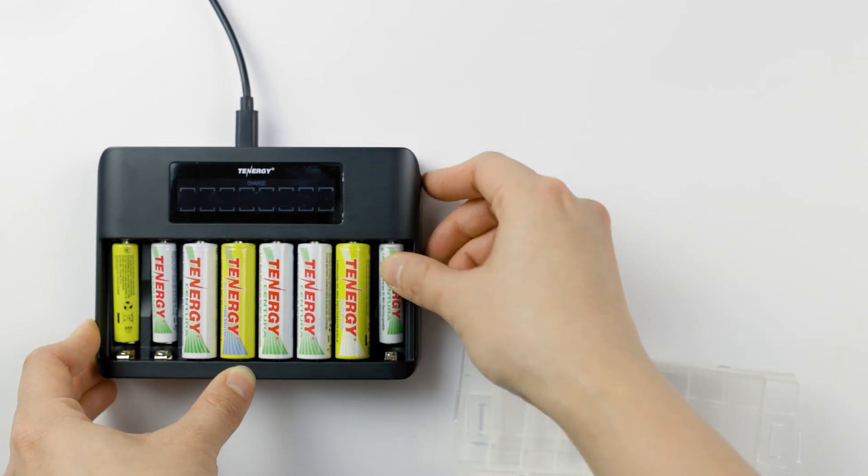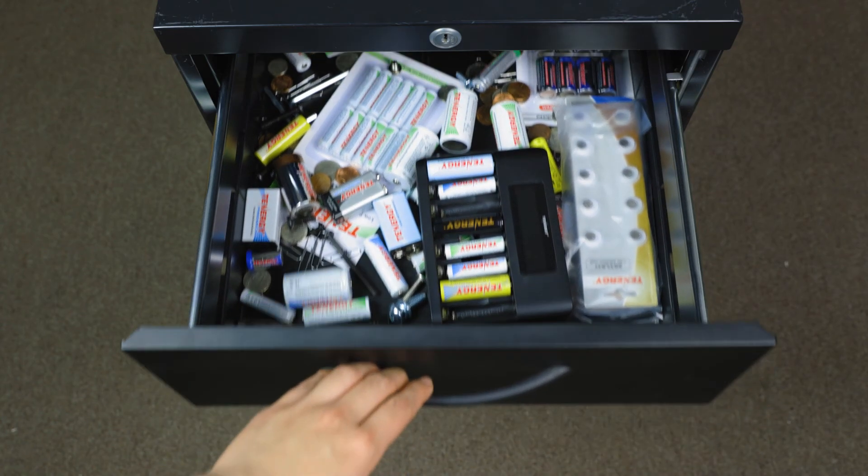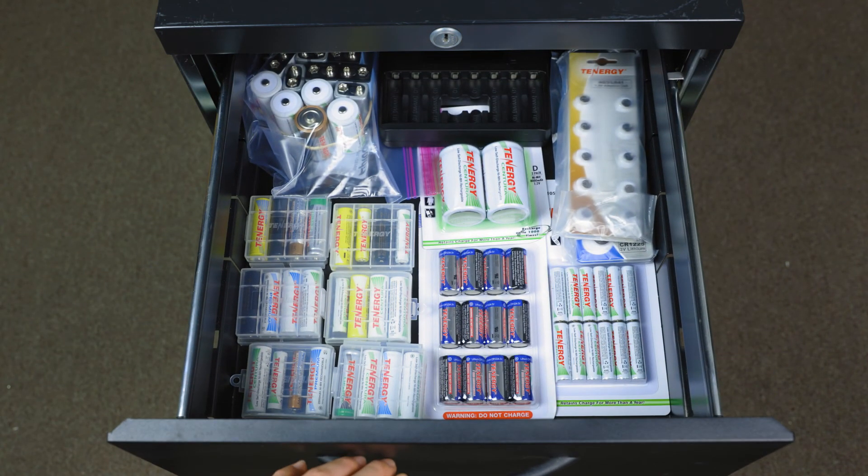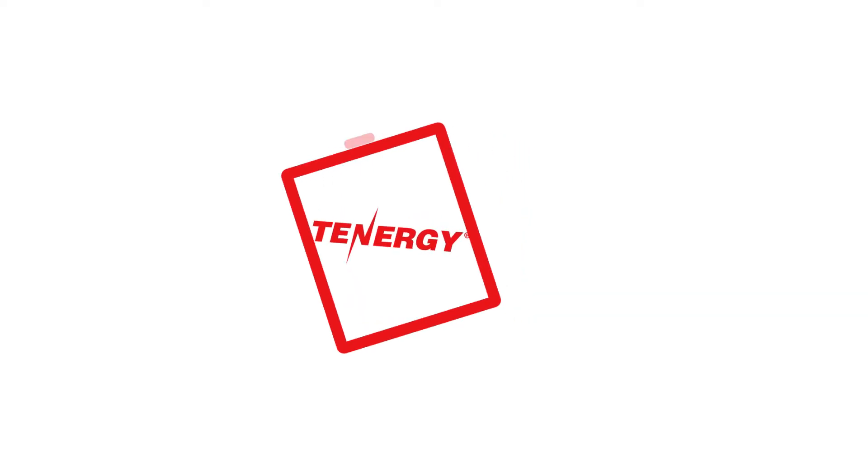And that's it for how to properly store your batteries. We hope you find this video helpful. If you have any questions or video suggestions, please leave them in the comment section down below. Thank you and see you next time.